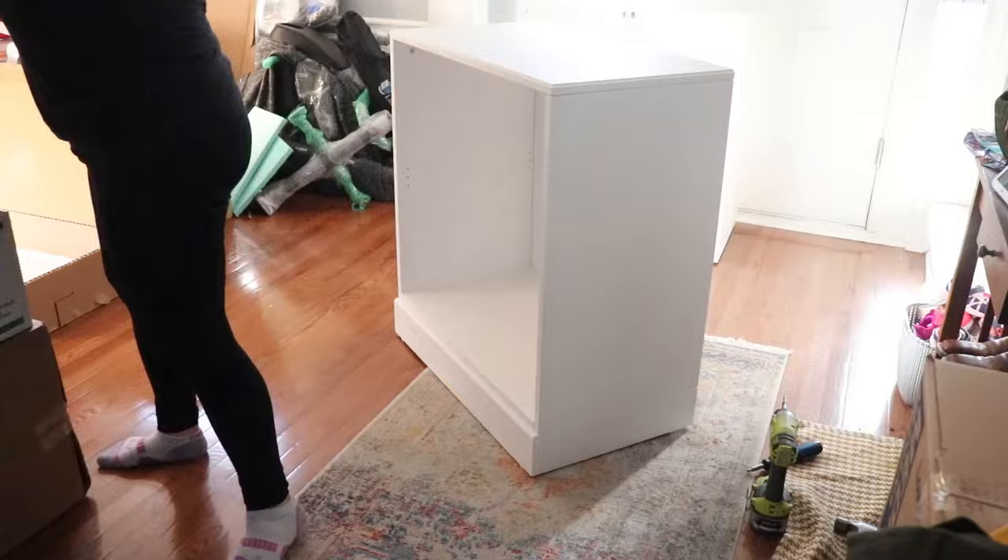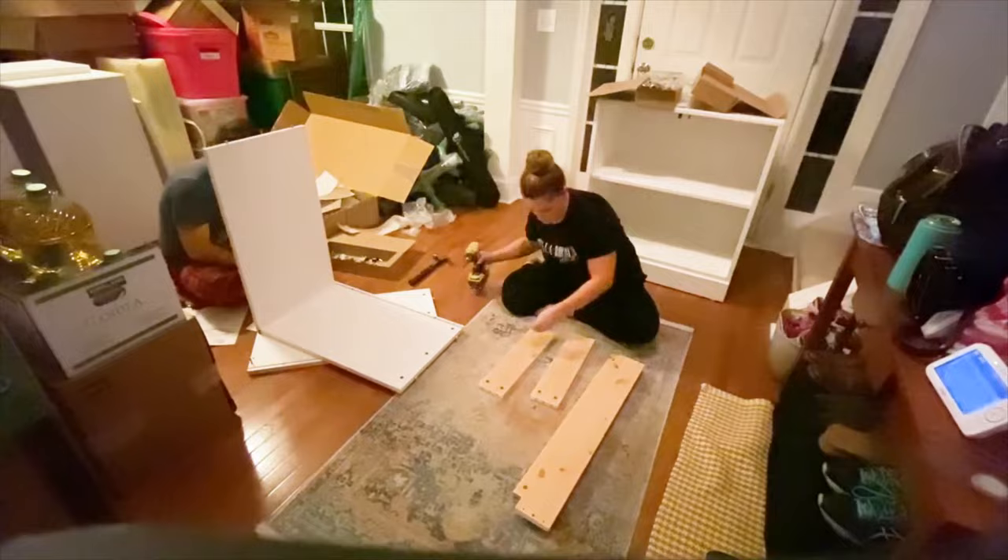After finishing the first cabinet earlier in the day, I had to stop and take care of some other stuff around the house and my daughter. So after she went to bed, Adam jumped in and helped me finish assembling the rest of the lower cabinets.